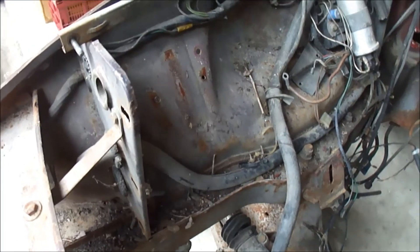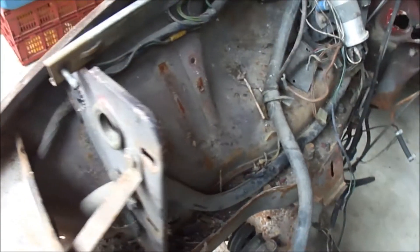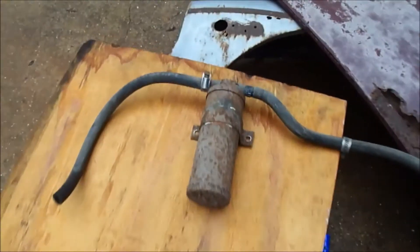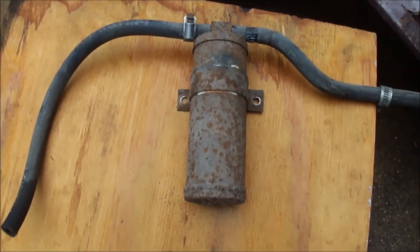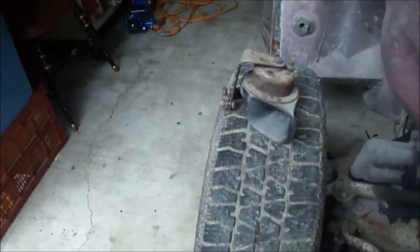So far I've taken out this component from the air conditioning — I think it was the dryer, or is it called an evaporator. That's it right there. And then I took out one of the horns.